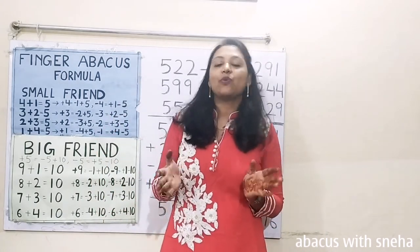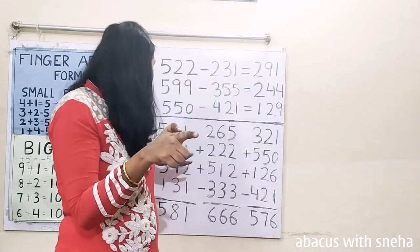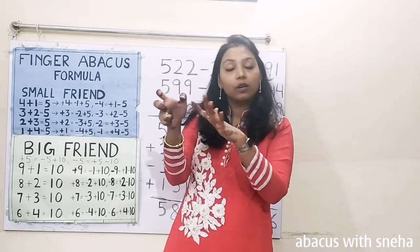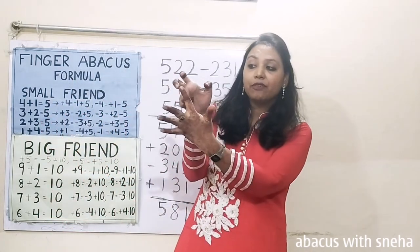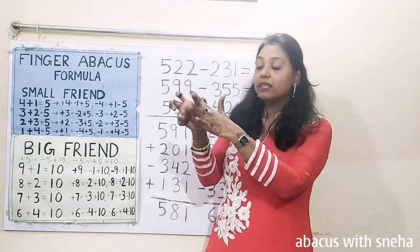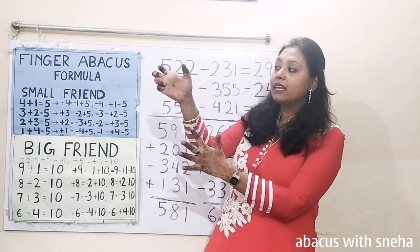Friends, this is very simple — just you have to practice. 591: 5, 9, 1. Plus 201. Plus 200. Now this finger is representing 100 also and 1 also. Plus 1 — we have to open this finger like this, so this will represent 1. Minus 342. Minus 300 — we can't subtract 300, so we have to use the formula. Minus 300 equals plus 200 minus 500. Plus 200 minus 500.